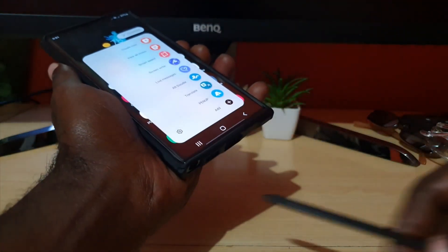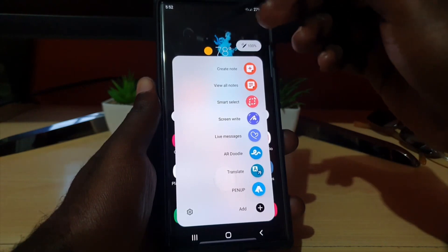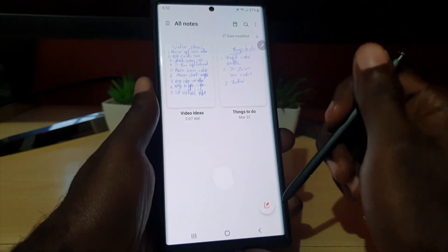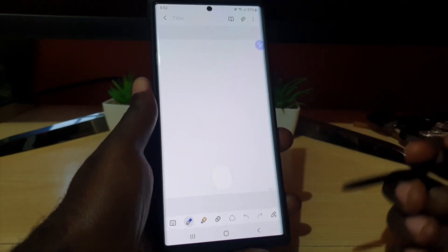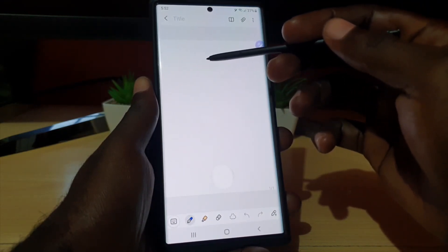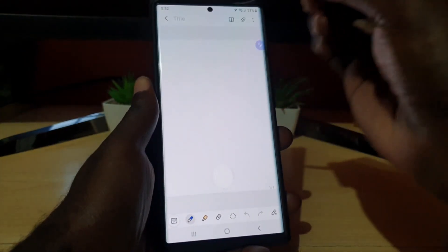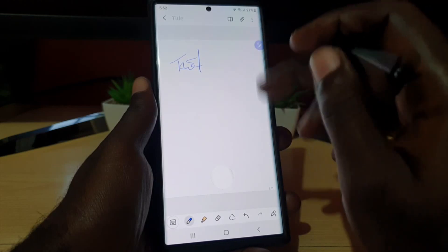Once you retrieve the S Pen from its cradle, you can create a note, or you can go to search and launch your notes. Here's my notes — I'm going to hit write. So everybody knows this one: that scribble on screen indicates that I want to write, while the keyboard icon means typing. If I choose the scribble, I can write something such as a test. Quite easy.